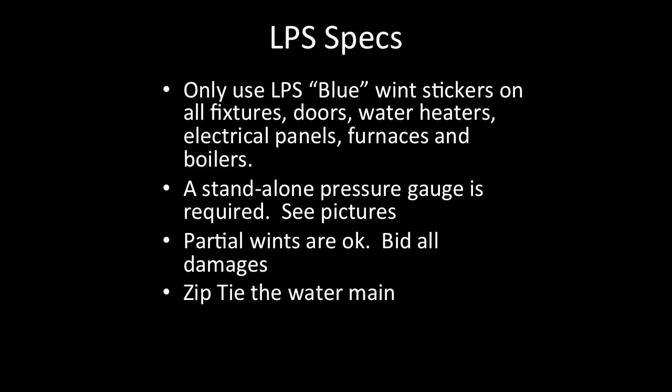LPS specs: Use only LPS blue winterization stickers on all fixtures, doors, water heaters, electrical panels, furnaces, and boilers — it is important that you use only the stock LPS blue winterization sticker. A stand-alone pressure gauge is required; see the pictures to confirm you are using the correct gauge. Partial winterizations are okay, but bid all damages. Zip-tie the water main.